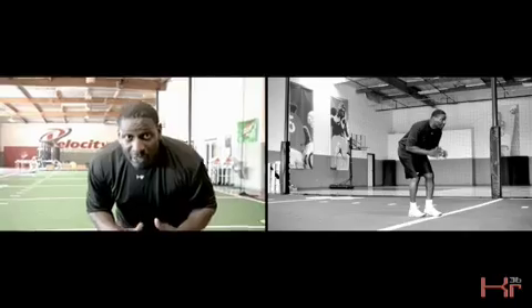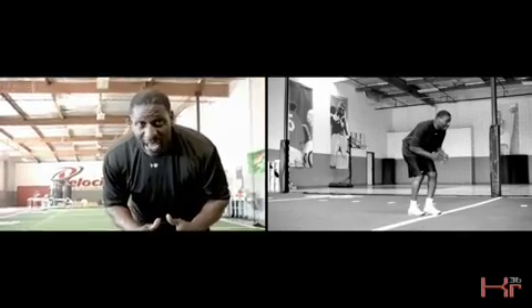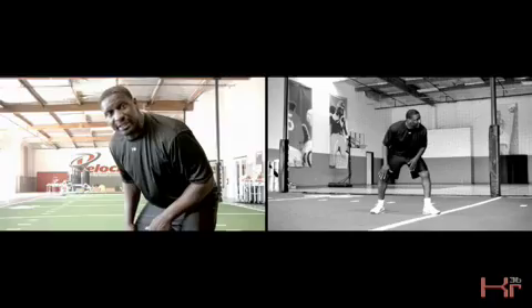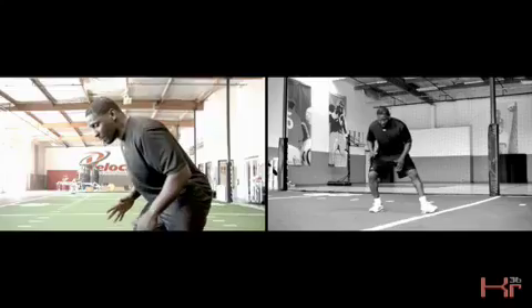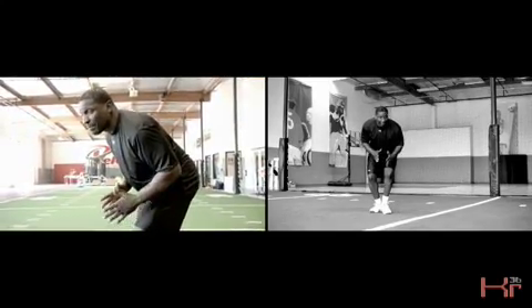After you have your back pedal, the key is to have that plant foot jamming into the ground. That's going to stop your momentum out of the back pedal, and then you plant with the front foot to go ahead and break.